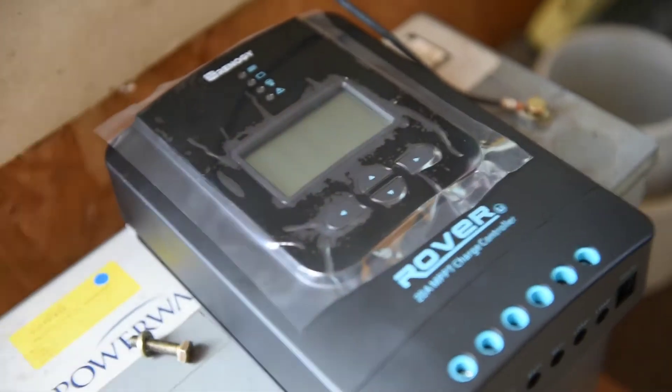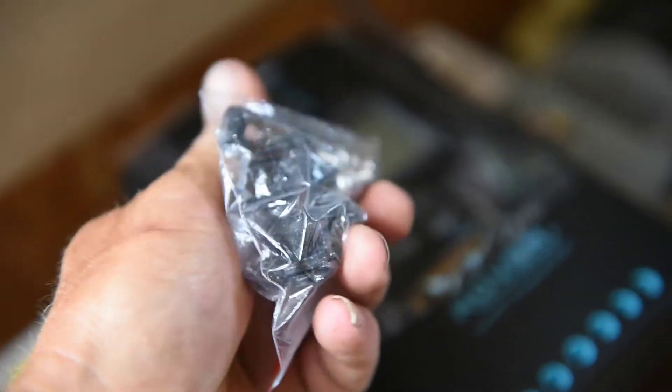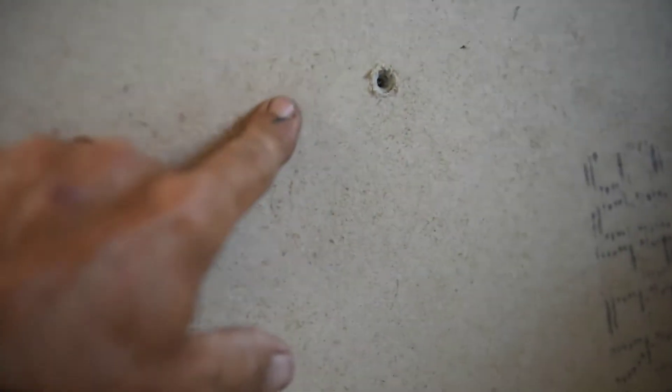It comes with a temperature sensor and four little L-brackets, but I'm not going to use those. I'm going to use the four holes on the unit. I already have two marks up here, and I'm going to measure down and across, put two more marks, and then put some stainless steel mounting screws in there — that's how I'm going to mount the charge controller.